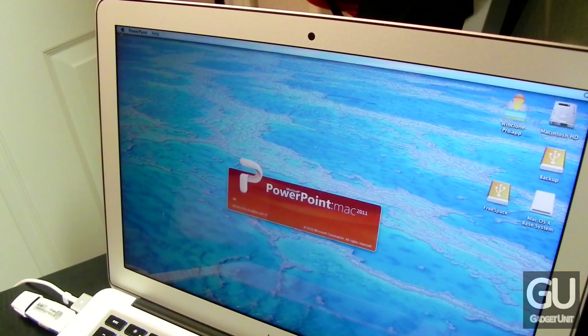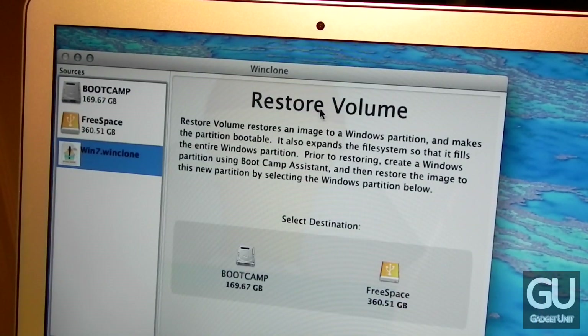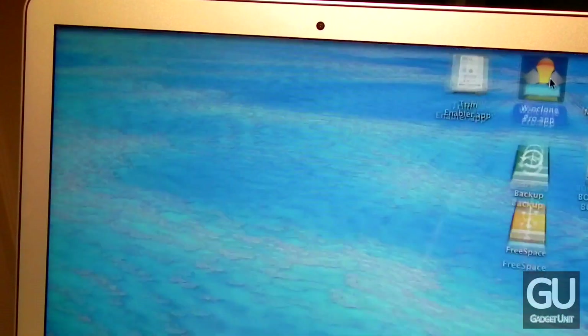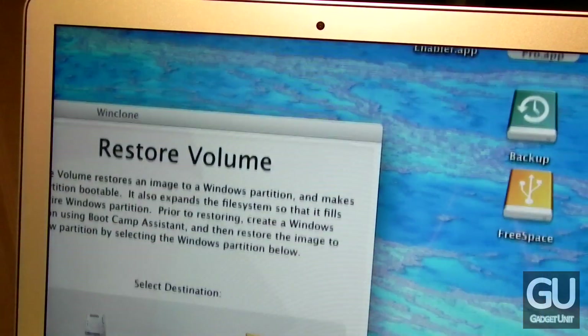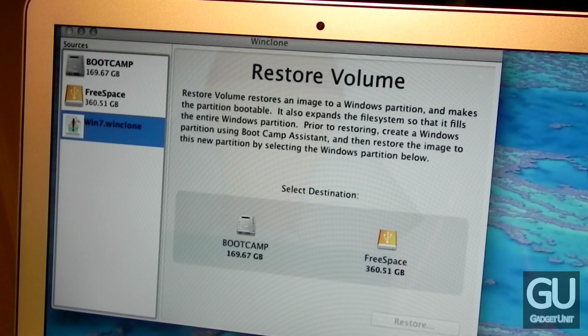And if you're dealing with Windows, you can use a tool called WinClone to back up your existing Windows partition into a single file. Then after you get your new OWC SSD partitioned, you can restore that backup and continue where you left off from Windows as well.